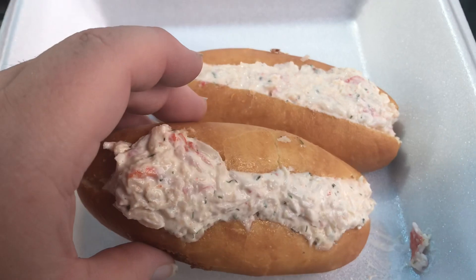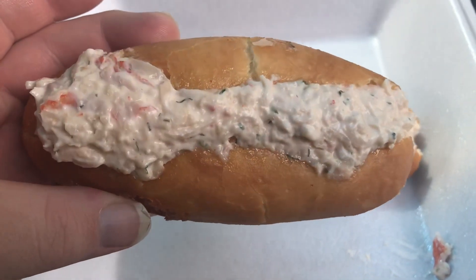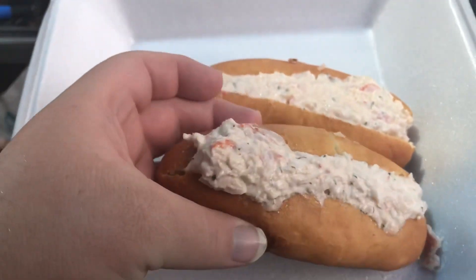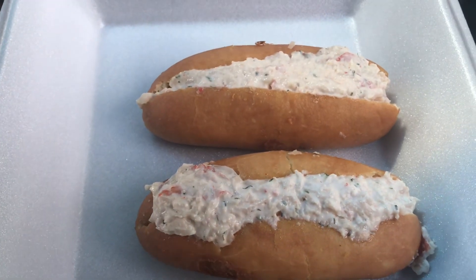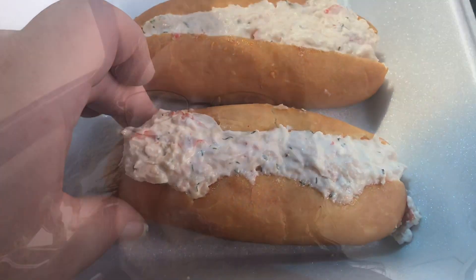This is what the lobster Atlantic roll looks like. It's got crab meat. I tried it about a year ago and it's very delicious. I don't know if it's like a package thing that they do for this, but I'm going to turn around and do a little test take of this.